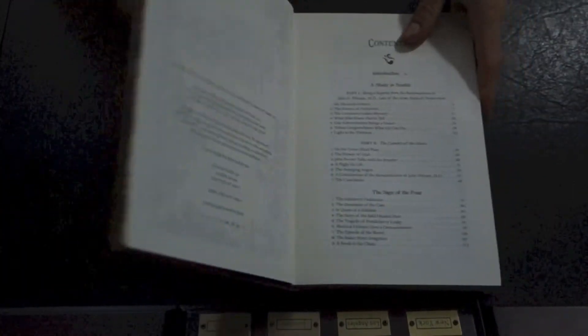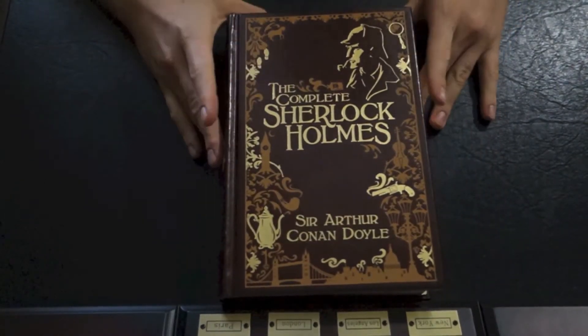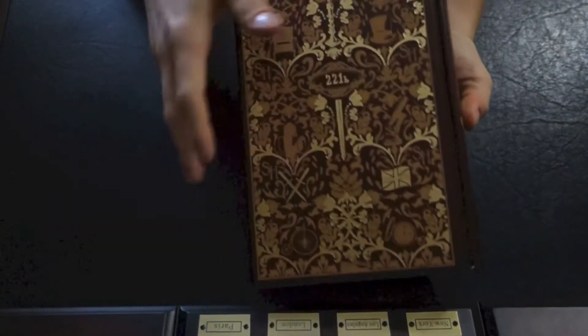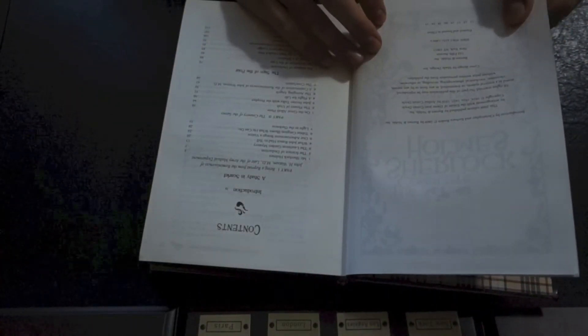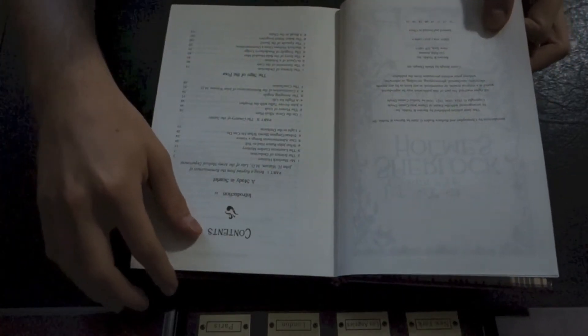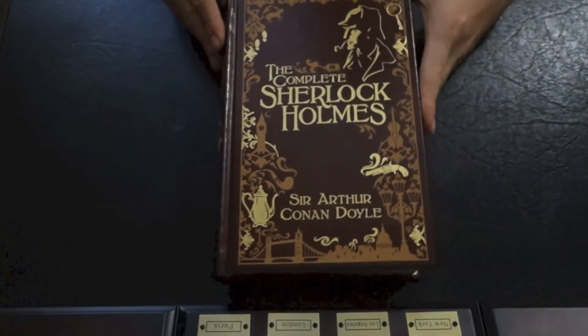The leather is not the highest quality, but it is leather. They say it's genuine leather, so I doubt they would lie about that. I believe it'll actually say leather on the end paper, but it does not. However, on Barnes & Noble's website it does say that it is genuine leather.